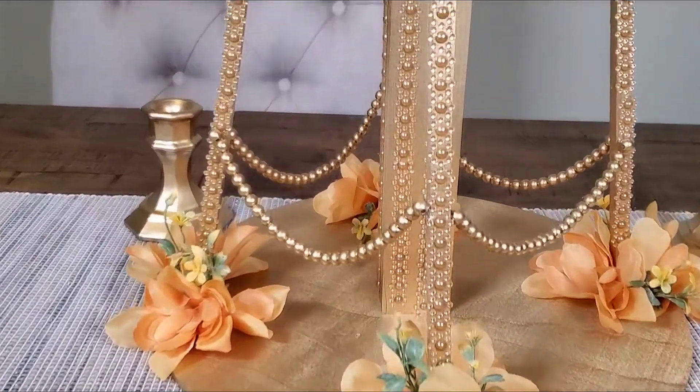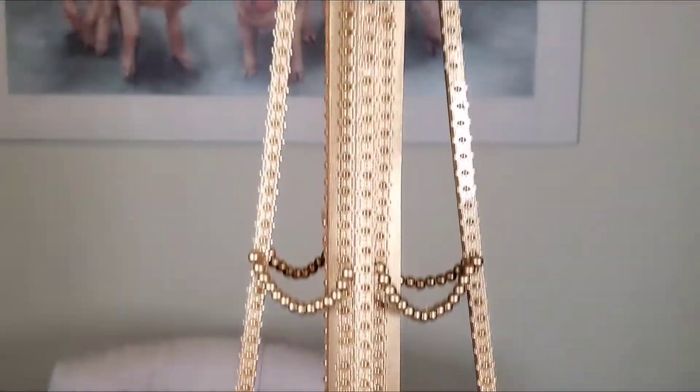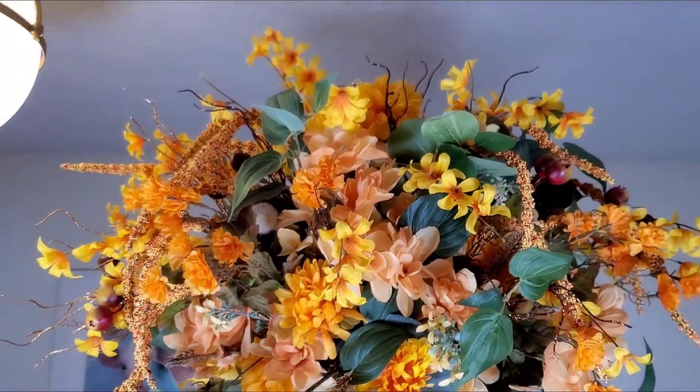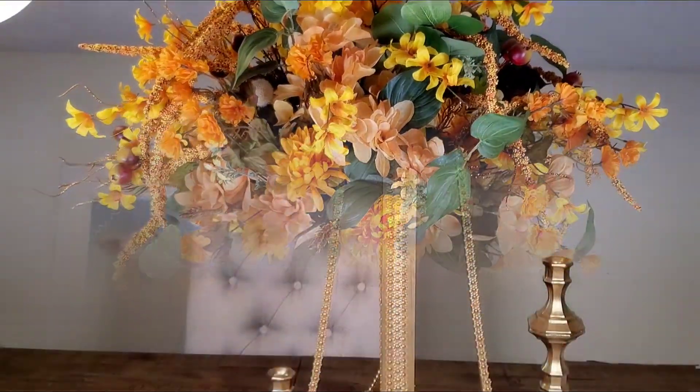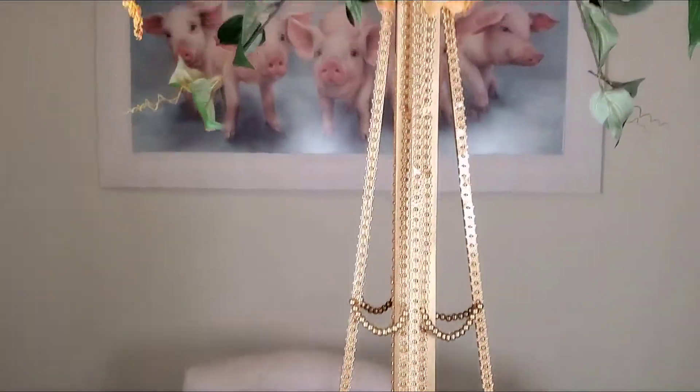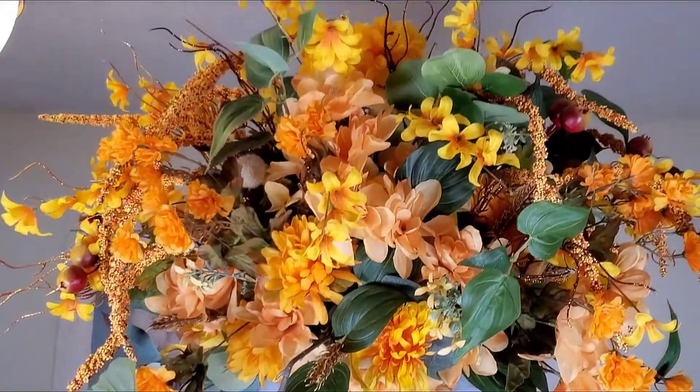Hey guys, welcome back to my channel. Thank you so much for watching my video. Stay tuned to see how I create this beautiful fall wedding centerpiece. I will also have ads throughout the video — I appreciate if you watch them. I'm now monetized, so I appreciate your support.